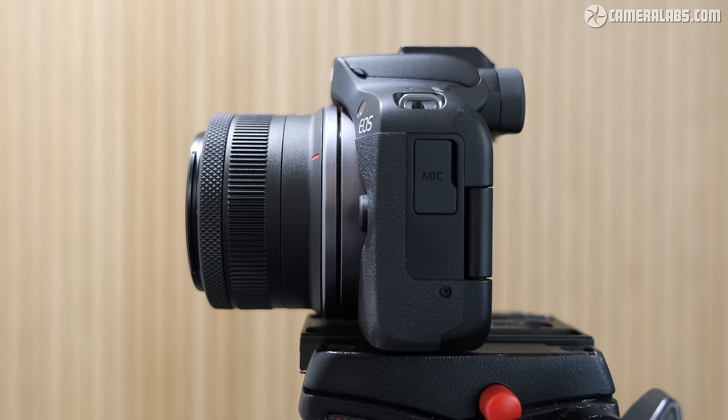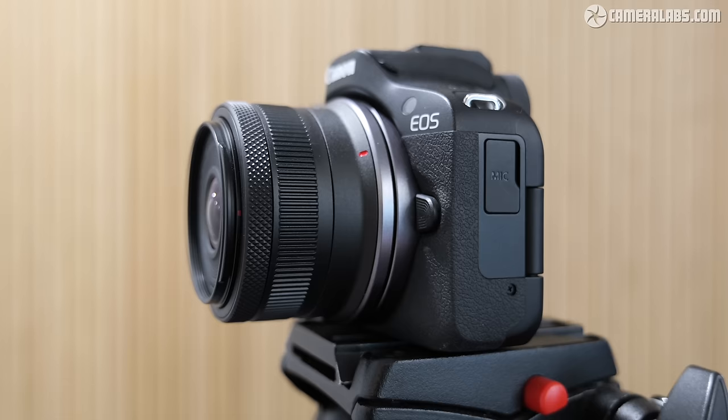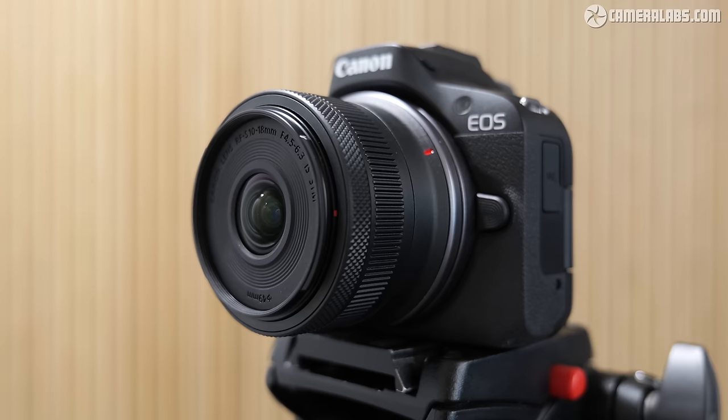The lens employs STM focusing and has optical image stabilisation, claiming a fairly average 4 stops on bodies without IBIS, or 6 stops on those that do. With its ultra-wide coverage, there's plenty of latitude to accommodate the extra crop of digital movie stabilisation to further iron out any wobbles when filming handheld.